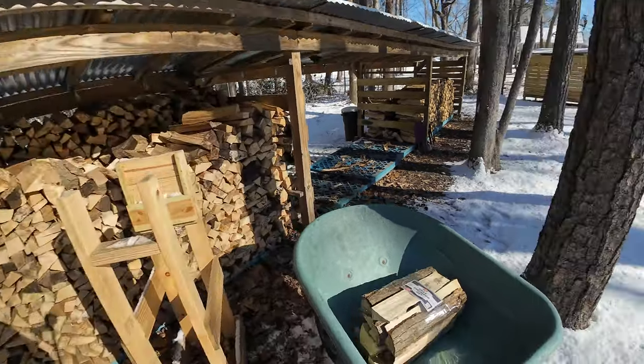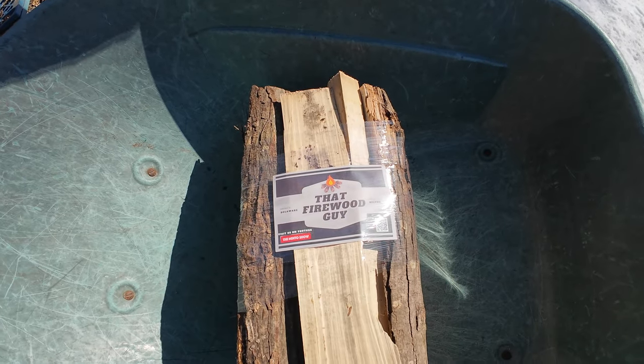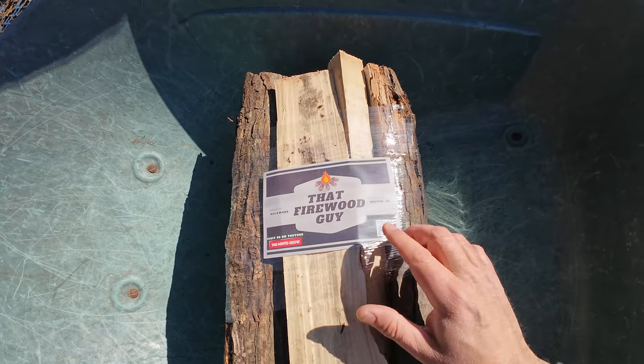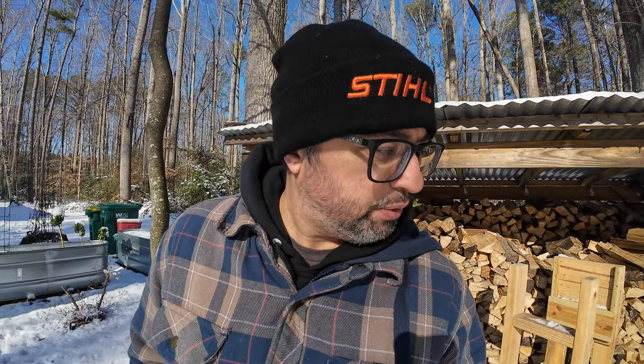But as you saw in the description photo, we got new signs — little inserts for our firewood bundles. They're all color now and they look really great, better than the black and white version. So it's a little bit of an upgrade. I used Vistaprint and I got like 750, so that should last me a little while. Really happy with it — just to make the product look a little more appealing to the customer, maybe adds a little bit of value.